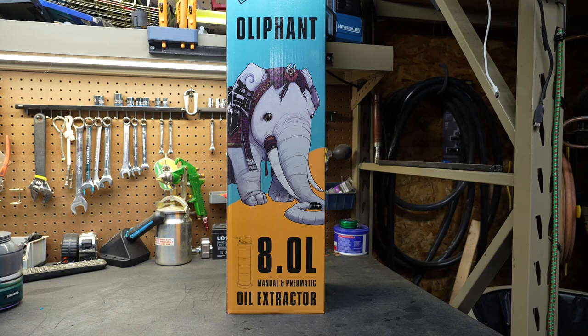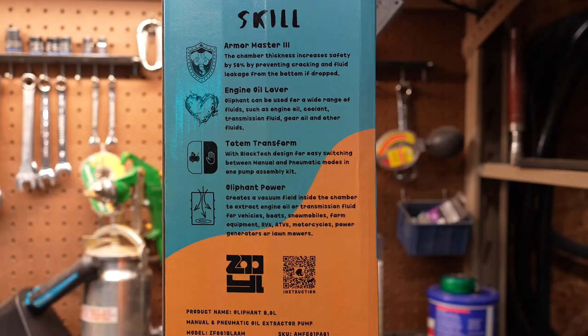New Tool Day Tuesday, where I share with you guys unique or useful tools that I myself use that I think you might be interested in. Today we're going to be looking at a pretty useful tool — this is an oil extractor. There are certain situations where you need an oil extractor, where you can't get to a drain or a drain doesn't make any sense. An oil extractor will allow you to suck that oil out.